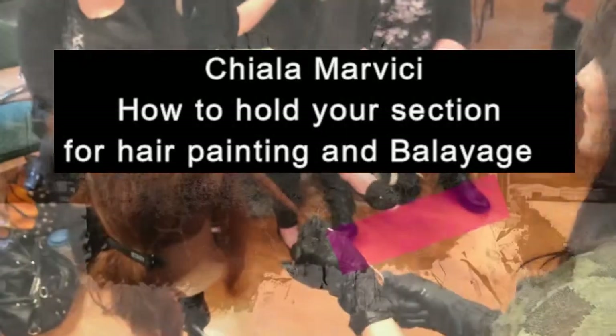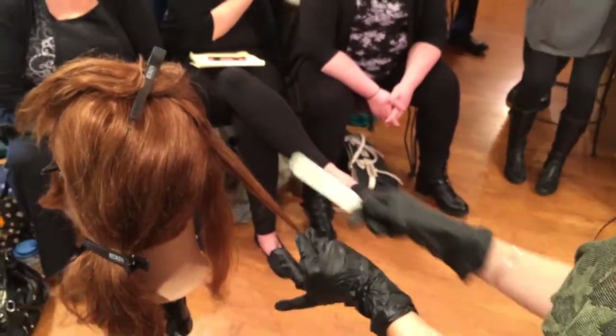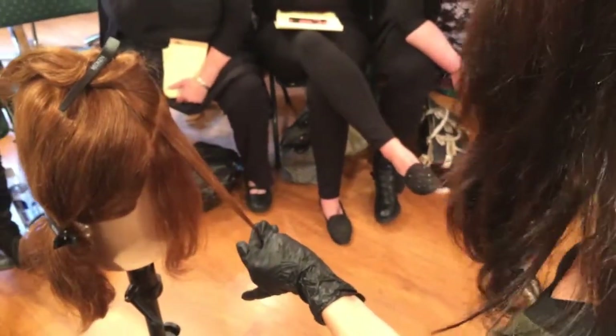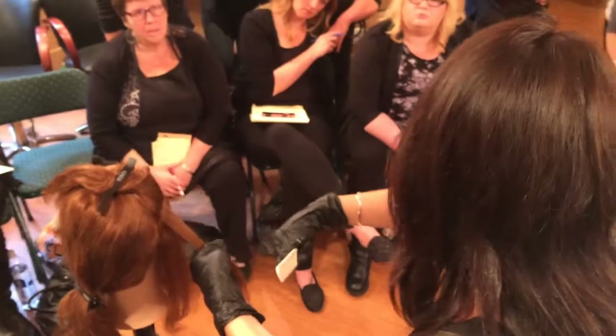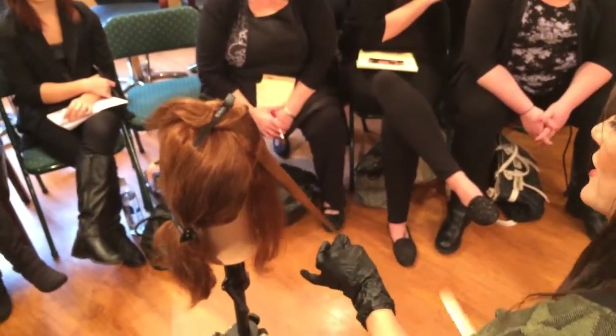Hair off the head is equally important, and you'll notice that I'm pinching the hair down towards the bottom. That is because it's giving me more surface area to paint. The terminology of 'sweeping' — if I have my hand way up here, I'm going to end up doing very short strokes. So I want to hold this hair down towards the bottom.